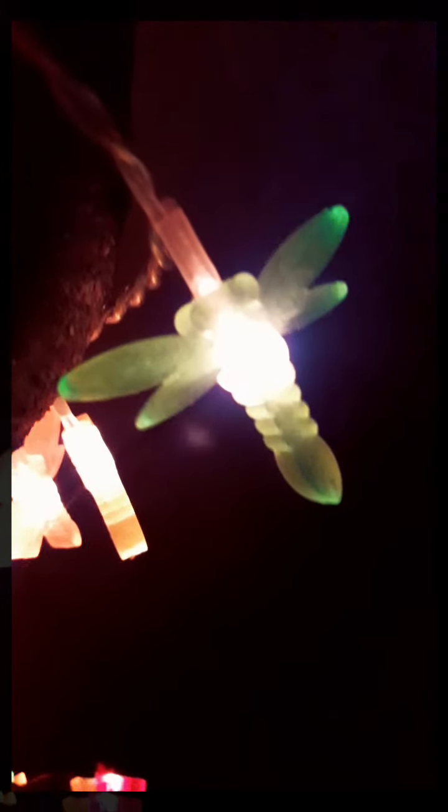Green dragonfly! Oh, but I can see a red one — look at the red! Wow, it's a red dragonfly. Oh look at this, it's an orange dragonfly! Wow, it's an orange dragonfly, and some green dragonflies too!